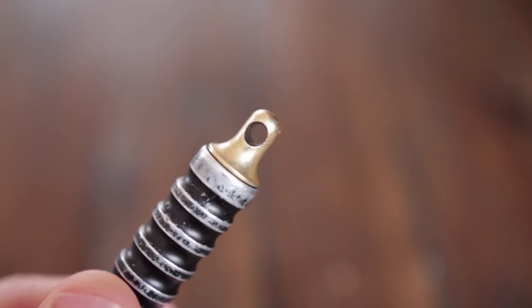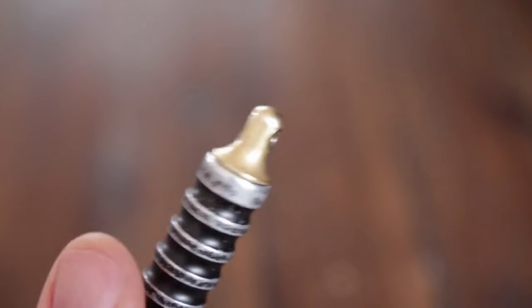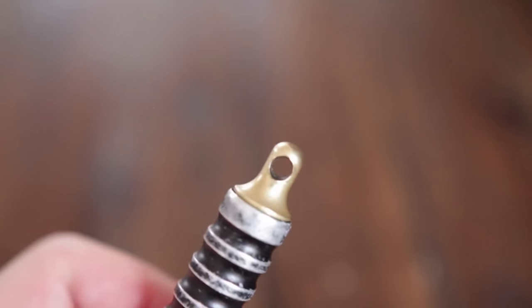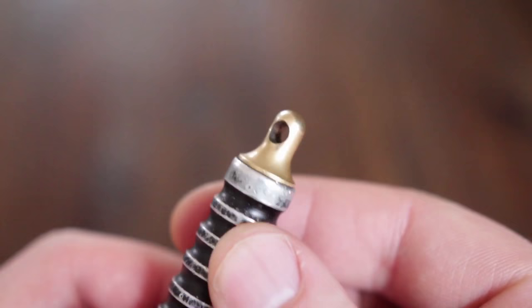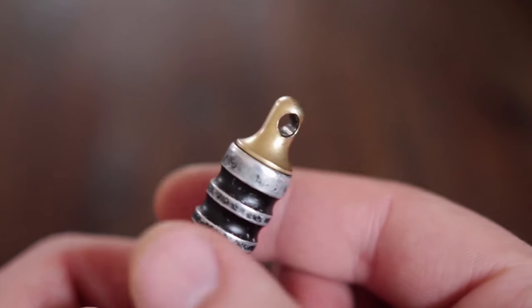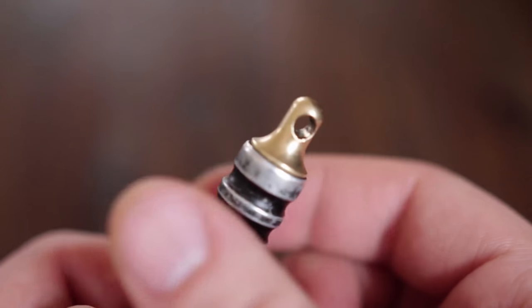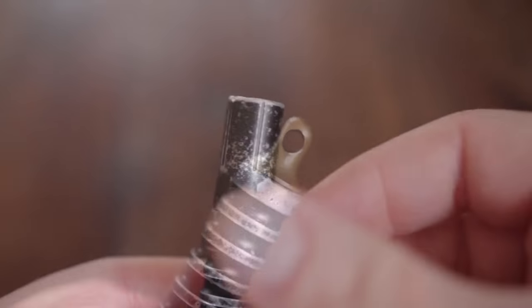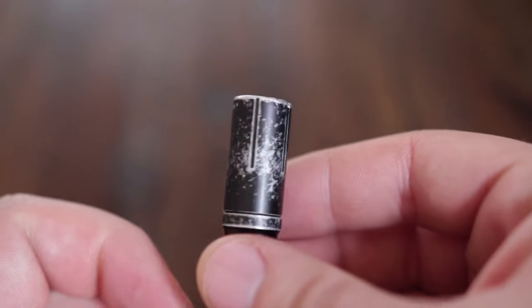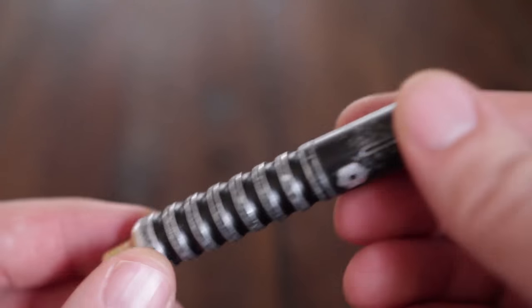One thing I would like to see in a future iteration of this flashlight is the improvement of the spring in the tail cap. Basically the split ring in there does sometimes cause the flashlight to fall off, so maybe something even 10 or 15% thicker or stronger would make it an even more reliable item.